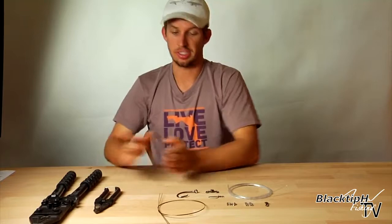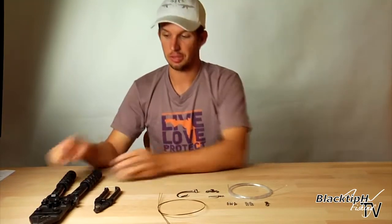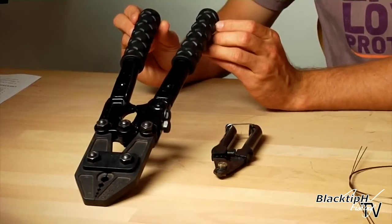Before I actually show you how to make the rig, I'm going to explain to you the tools and tackle that is needed to make this shark rig. First thing we have our hand swager or crimpers right here.